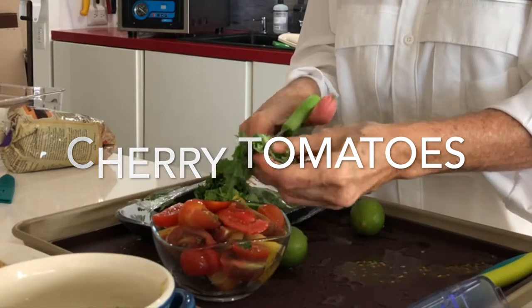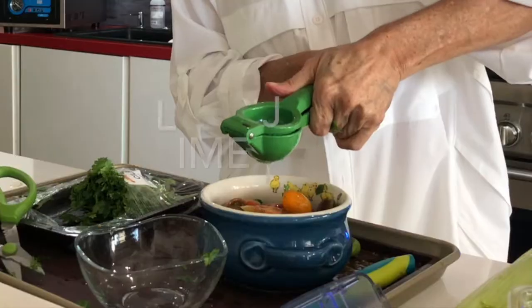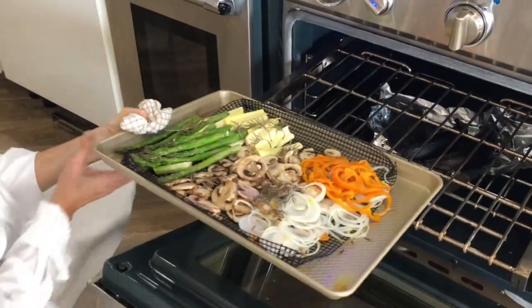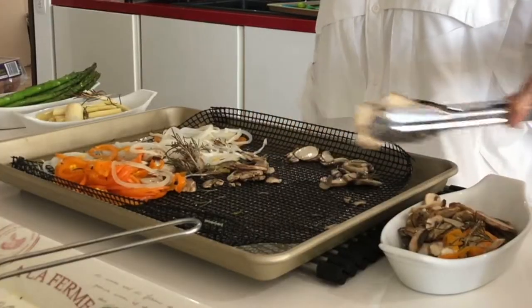Then you can cut your tomatoes if you want them raw, and you can add some cilantro and lime juice to them. They will keep deliciously for three days. You can have a sort of salsa made — it's just a very nice way to eat your cherry tomatoes or any other tomato.